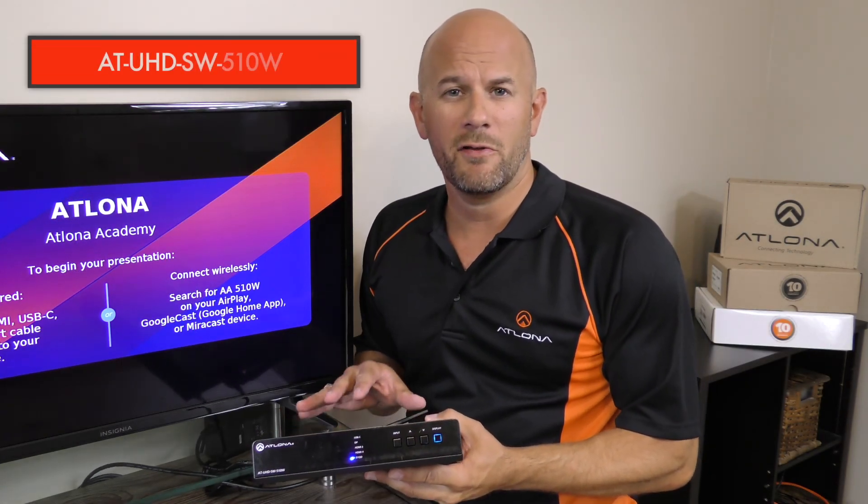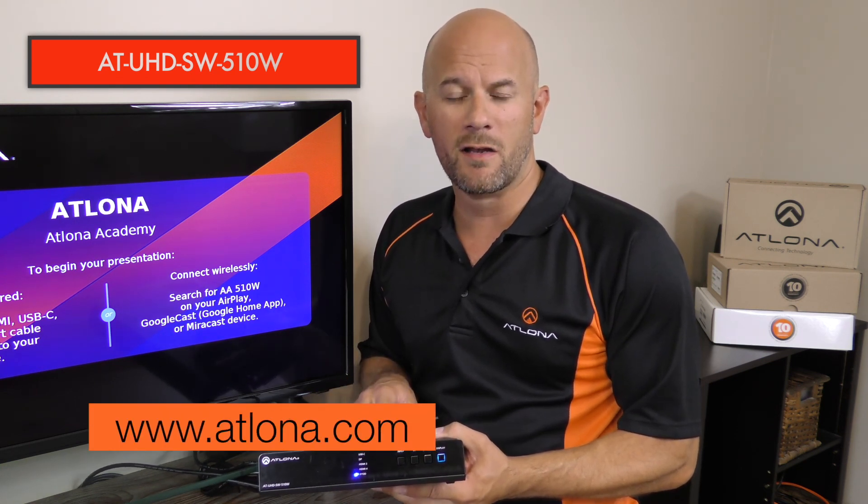That's the SW-510W wireless and BYOD presentation switcher from Atlona. To learn more about this product, visit us online at atlona.com.